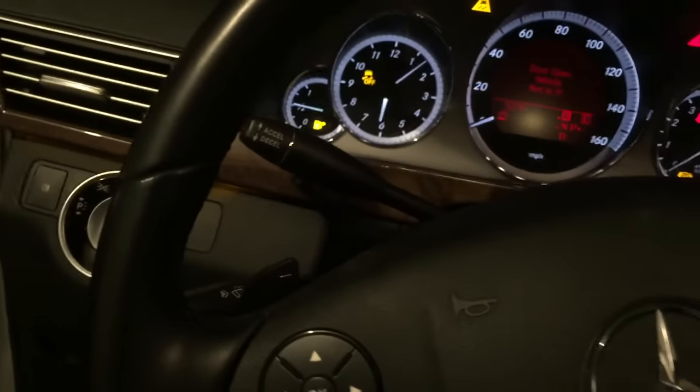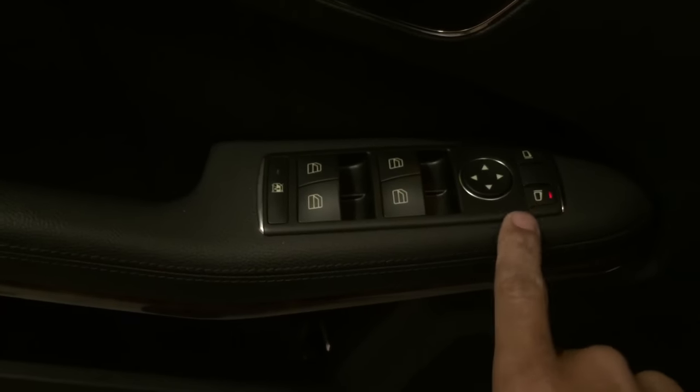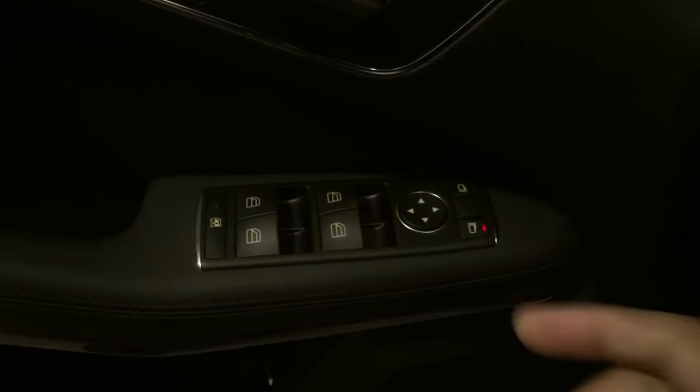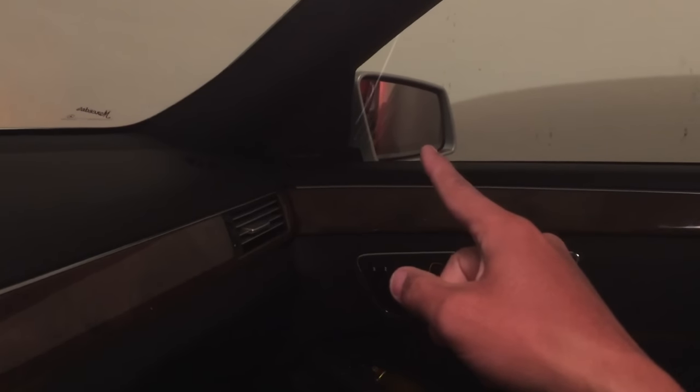Now go over here and push the side mirror button for that side, then adjust it to whatever suits your preference. I already have it set to where I want it.